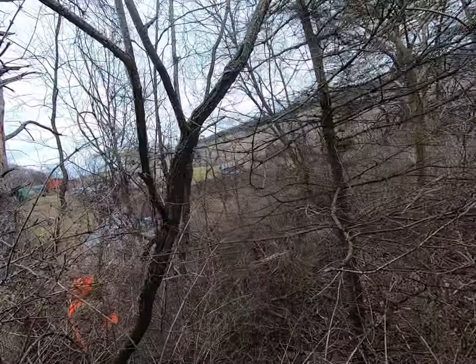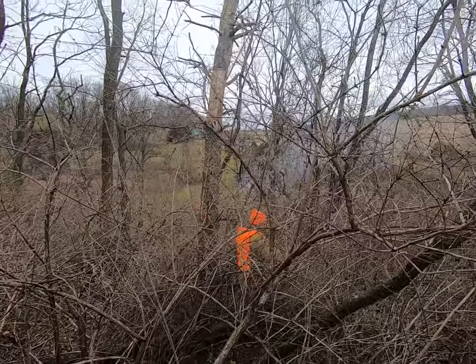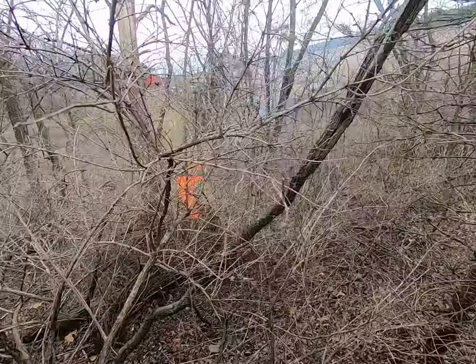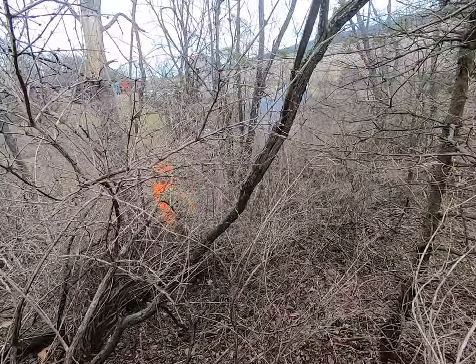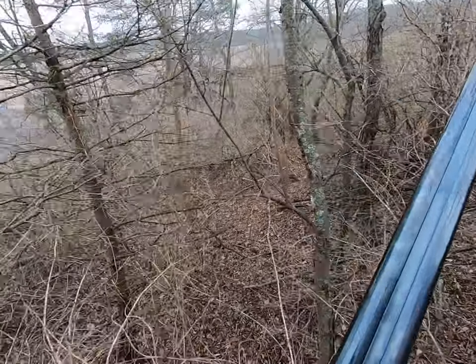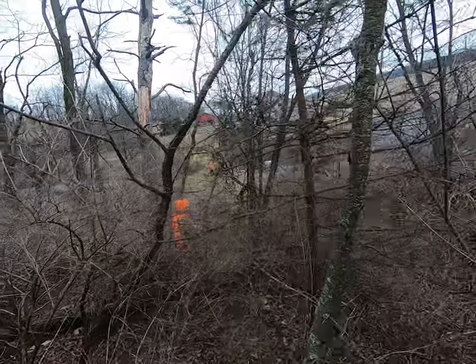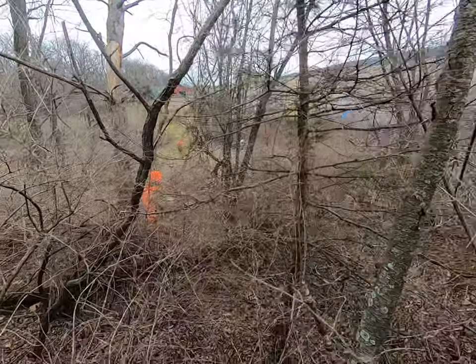Coming down! Did you at least get it? I hit it. You know what? I know I hit that one. Yours is still in front of you. You got left, Austin. Austin, we have another one up here, get ready. Hang on. Reload guys.